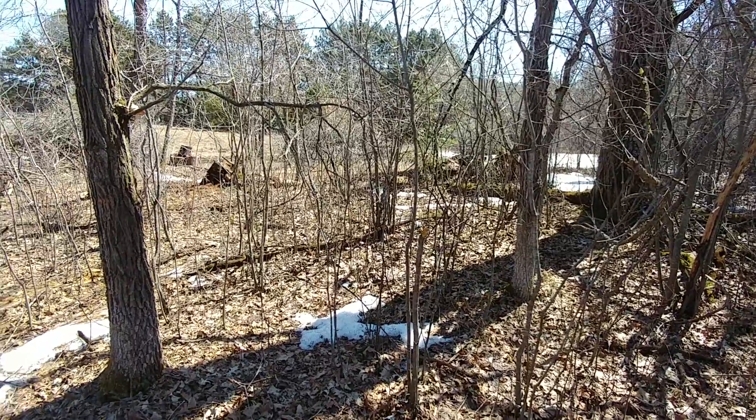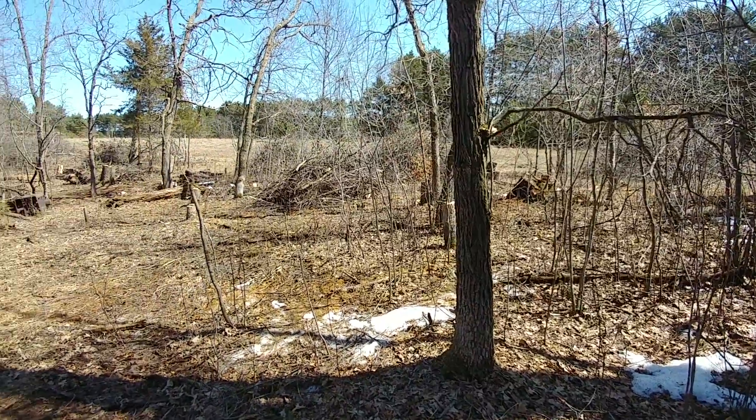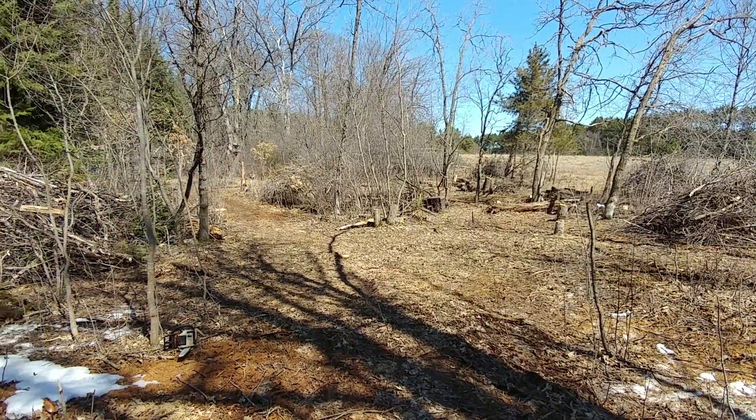Hi, this is Larry. This is what I've been working on all winter back here. I finally got all the wood hauled out of here, so I thought I'd just kind of shoot a video. We took eight cords of wood right out of this area here. That's how bad it was.